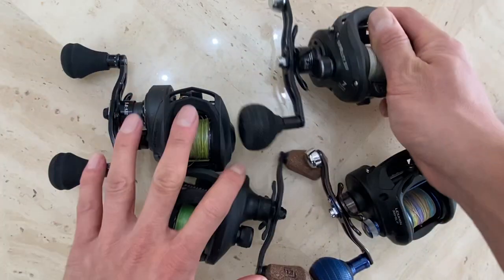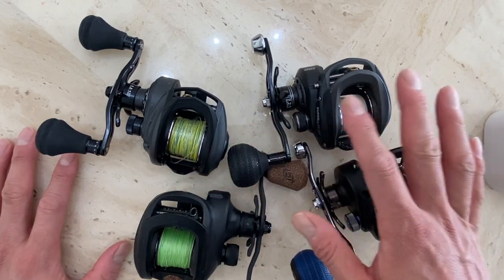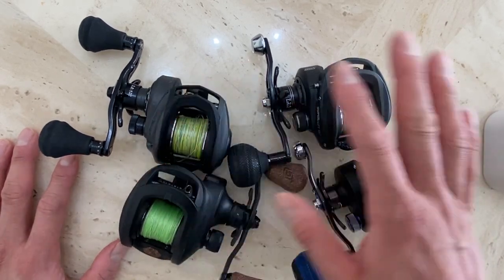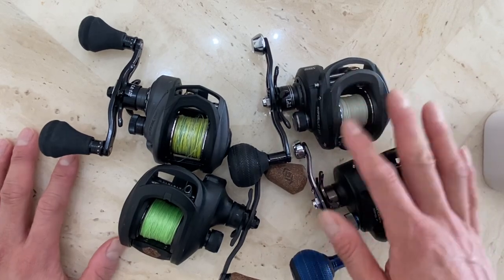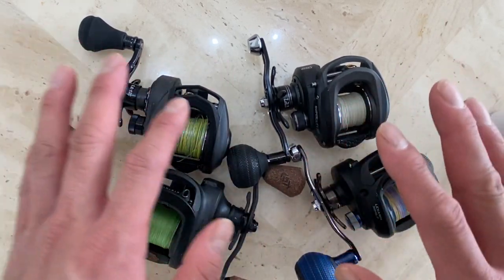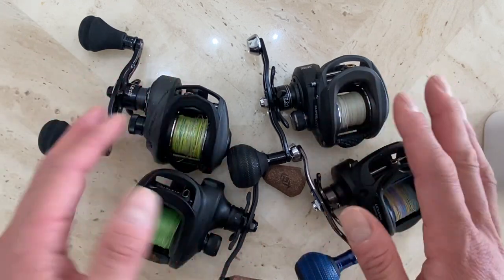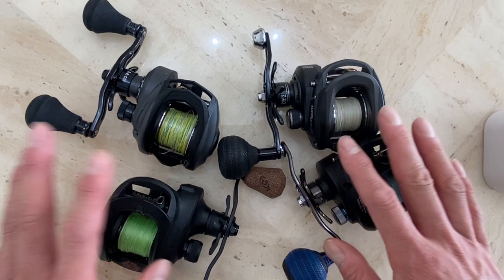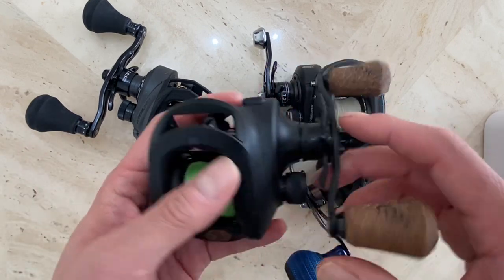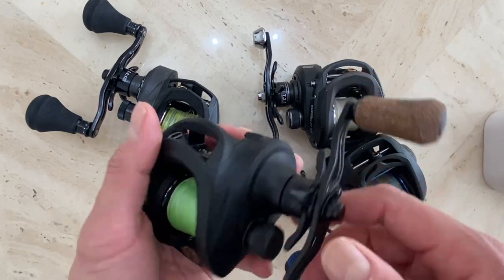When I purchased these, first of all, none of them are really high-end. Maybe for those who haven't been fishing it might seem expensive, but for people who buy high-end fishing reels, these are mid-level or low-level. For me, I got them for a pretty good discount — very good prices.